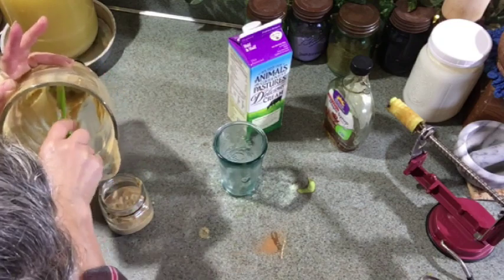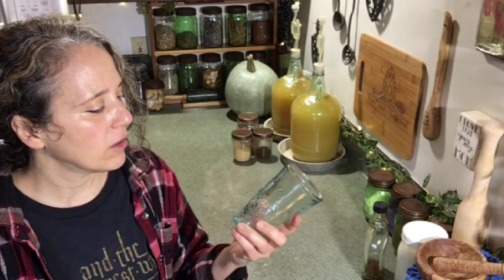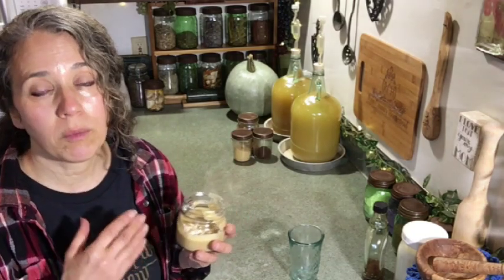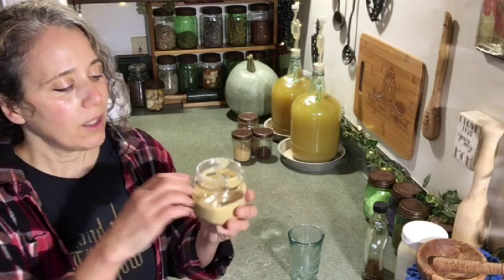If you prefer to avoid popsicle molds altogether, there's nothing wrong with putting your mixture into little glasses or recycled glass jars. I'll link to some of these below — I got mine at our local nursery and found similar ones on Amazon. The only issue with storing in open glasses is best to eat right away, or put a lid on it, otherwise it can get a stale flavor if it sits in the freezer too long open.